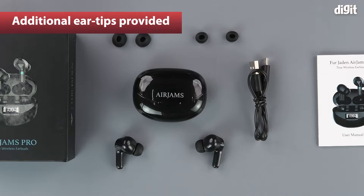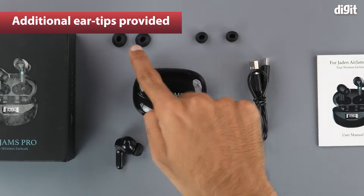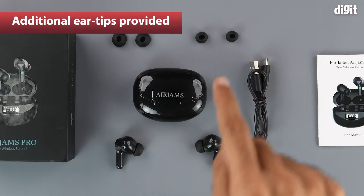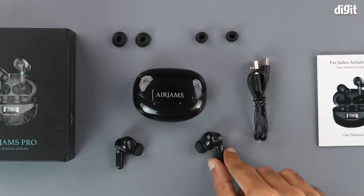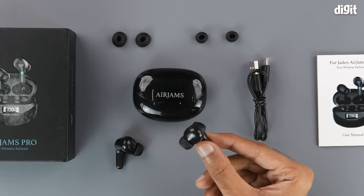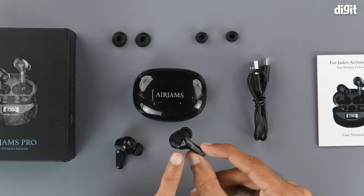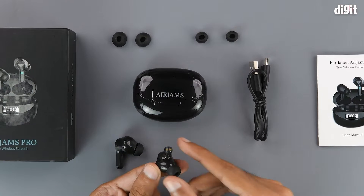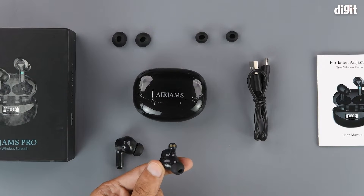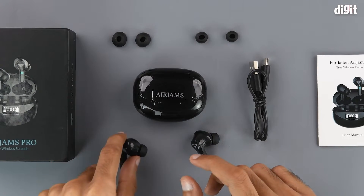Additional pairs of eartips have also been provided — one size larger and one size smaller than the pair already on the earbuds. Coming to the earbuds, we can see that they have a glossy black finish all around. Above the stem we have the Fur Jayden branding, and below the stem we have the metal contact points which they use to charge. The other earbud is exactly the same.